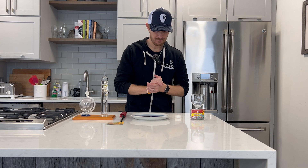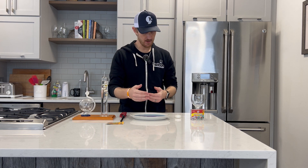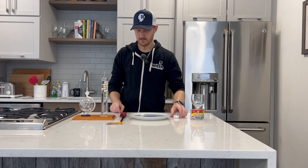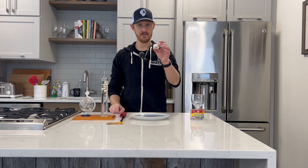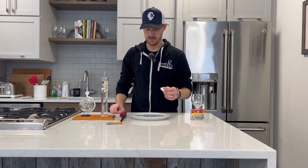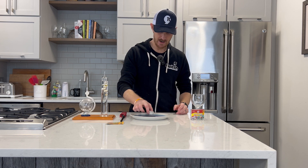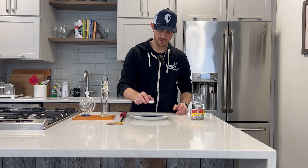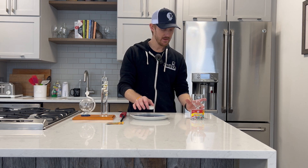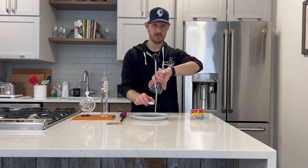Once you have everything collected — your plate with the water in it, some food coloring, your glass, and your candle — you're going to want to place the candle in the center of your dish. Then, once the time arrives, you're going to light the candle as it's sitting in the water on the dish and then put the glass on top of the candle.